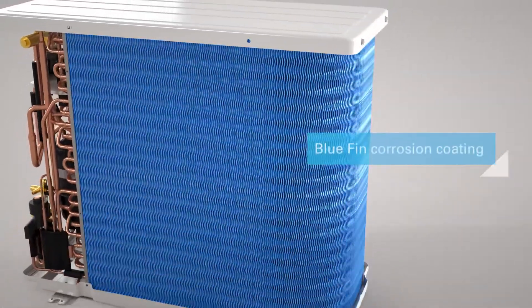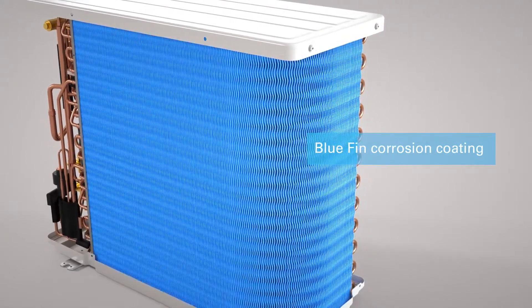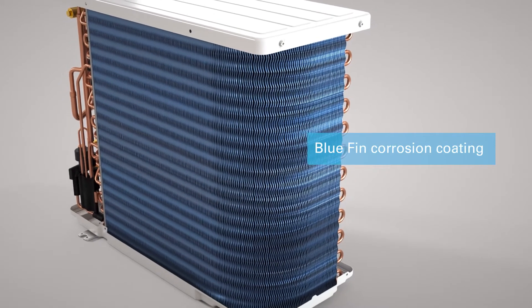The coils have been treated with a blue fin corrosion coating to help keep the coils clean, provide corrosion resistance, and help keep ice from building up for reduced defrost cycles.